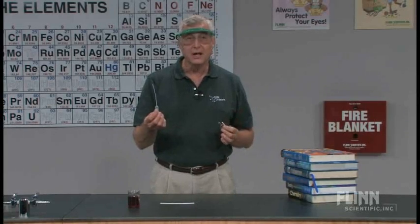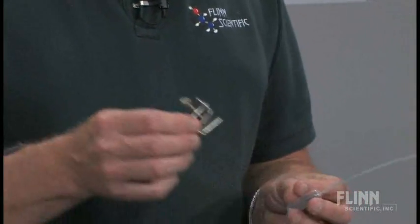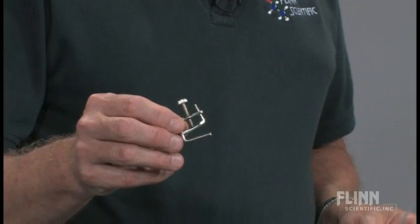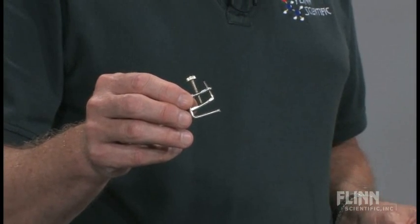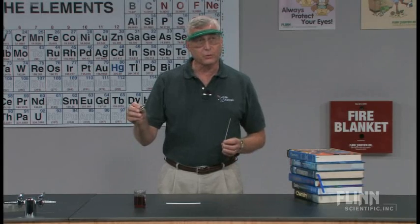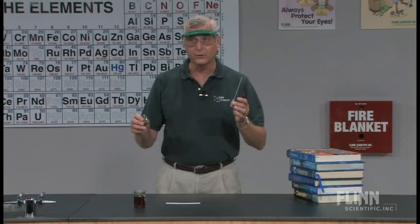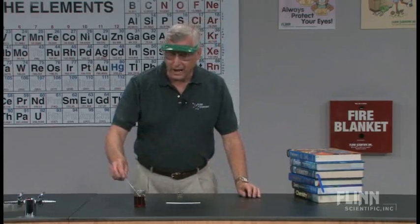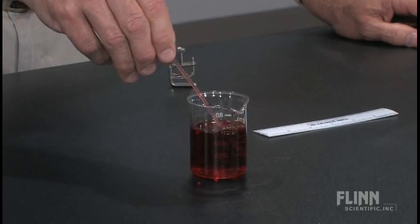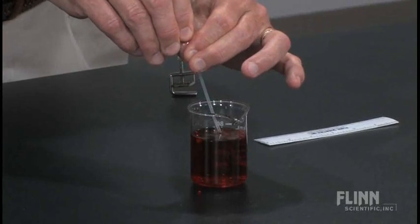It uses the regular thin stem barrel pipettes that most of you will have in your labs, and it also uses the typical screw clamp that you probably have. The pinch clamps won't work — you need these types of screw clamps. What we're going to do is fill the thin stem barrel pipette completely with water that's got a little bit of food coloring in it. No matter how many times you stick the barrel pipette in and squeeze it, it will never completely fill with liquid.